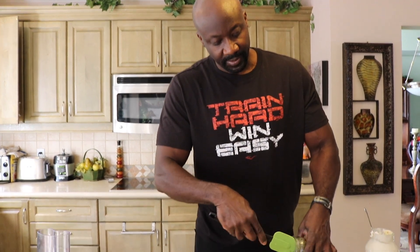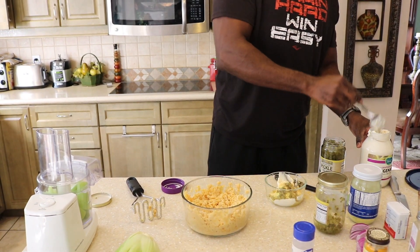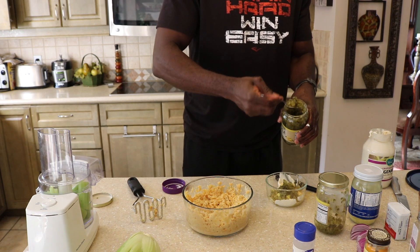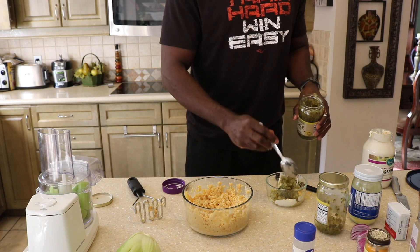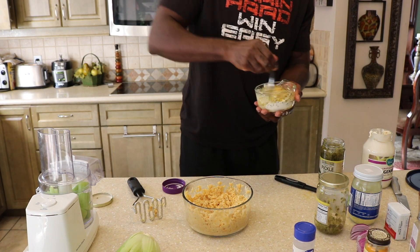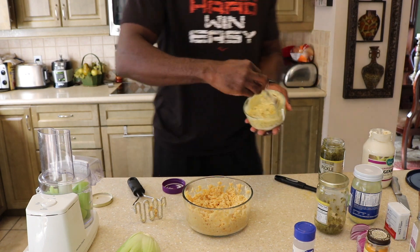Pickle relish. Now this is not just your ordinary pickle relish — this is special pickle relish. Why it's special? It's vinegar free; lemon juice is used here instead of vinegar. In a later video I'm going to talk about vinegar, because the question is: is vinegar really healthy for the body? We're going to add some pickle relish. I love pickle relish. Personalize this — I'm giving you the basic ingredients, but make it your own taste. If you like more or less pickle relish, just adjust it. So we've got our sauce, our dressing.